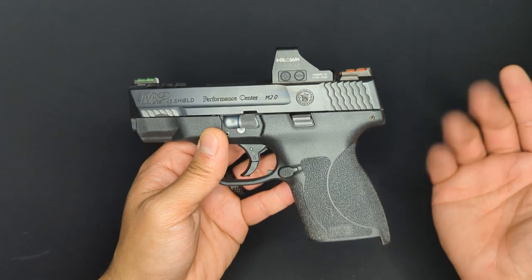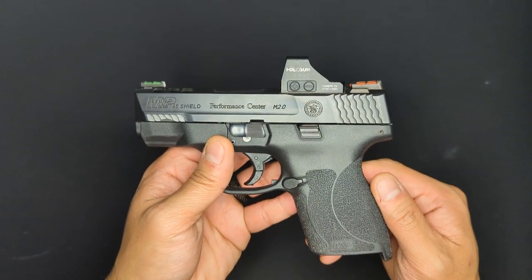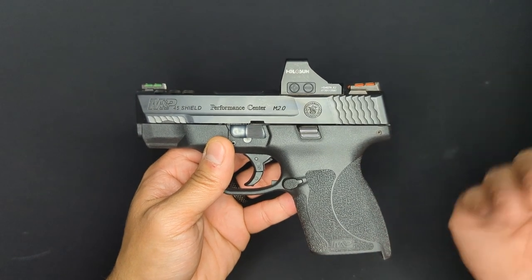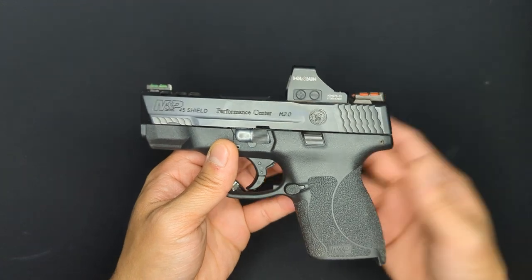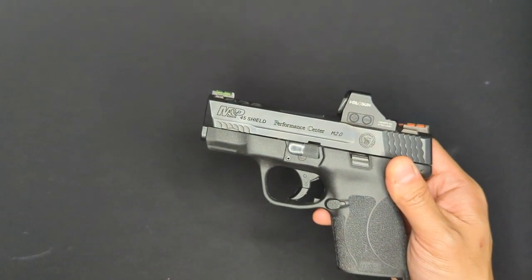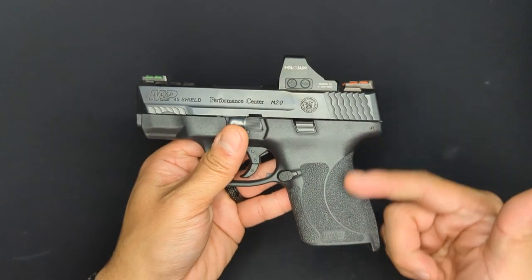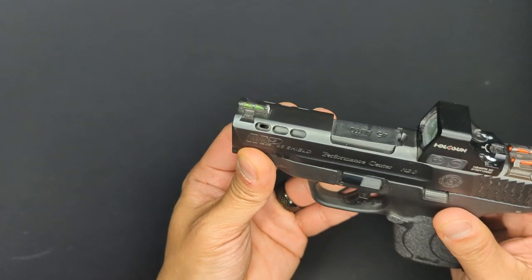As far as accuracy goes, this thing is as accurate as you would want a concealed carry weapon to be. It shoots very accurately out to 25 yards, which is the maximum of my local range. It can be a bit of a handful, especially with those 185-grain hollow point carry loads, but that can be mitigated with proper technique. The awesome grip texture helps out with that, and the porting on the barrel and slide also helps.